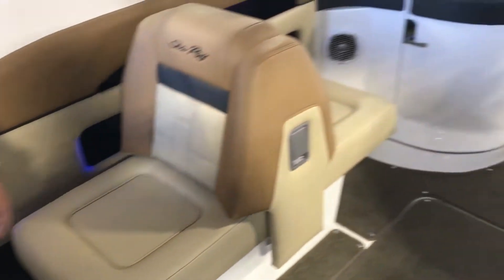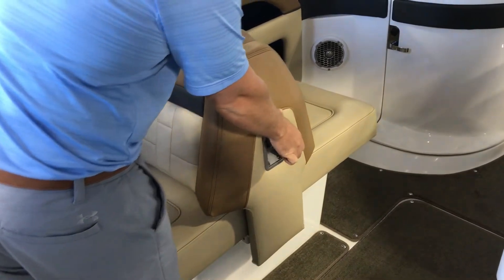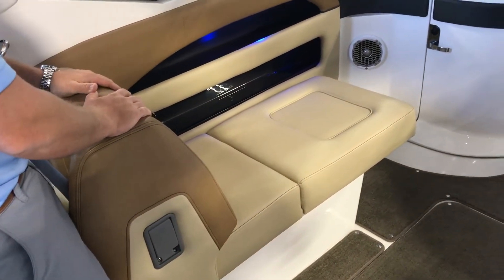On the port side they have a really neat seat here, forward-facing as well as rear for water sports, or you can make it a nice lounger.